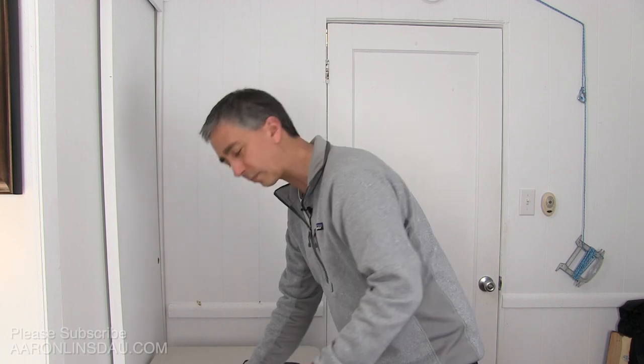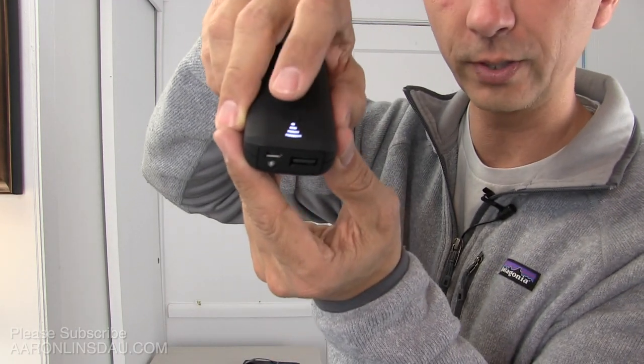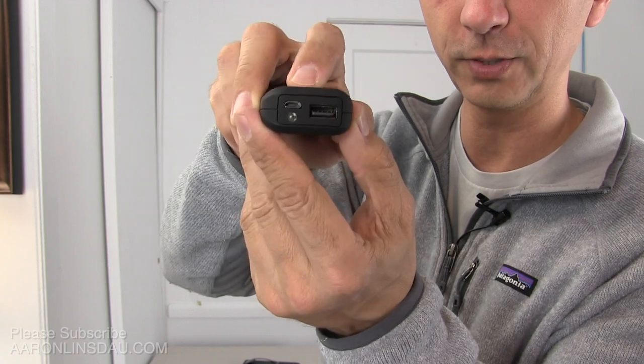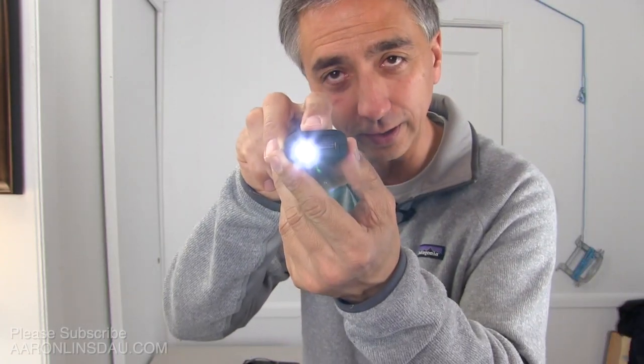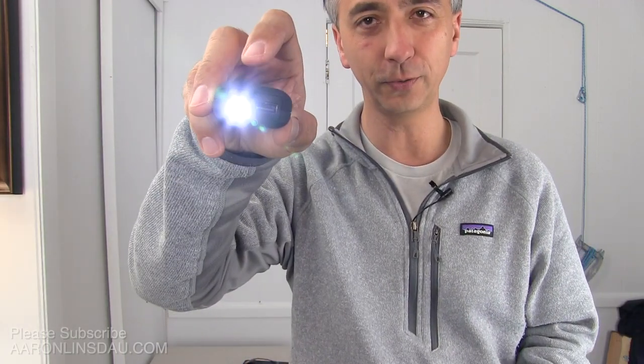A couple of people have complained on Amazon that this doesn't come with any instructions. So I'm going to give you the instructions on how to actually use this. First, a cool little feature is it actually has an LED on here. If you double-click the little button, it will actually turn on a little LED as a flashlight. You can double-click again to shut it off.